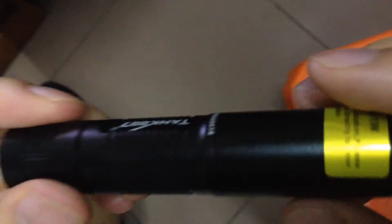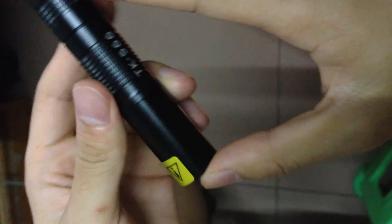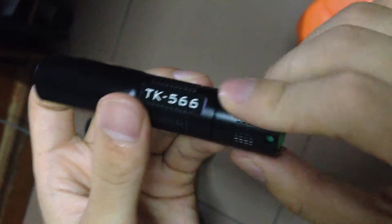This torch is 395nm and 1 watt. The weight is just about 50g and the length is 9.7cm. The body diameter is only 21mm. It uses 1 AA battery.